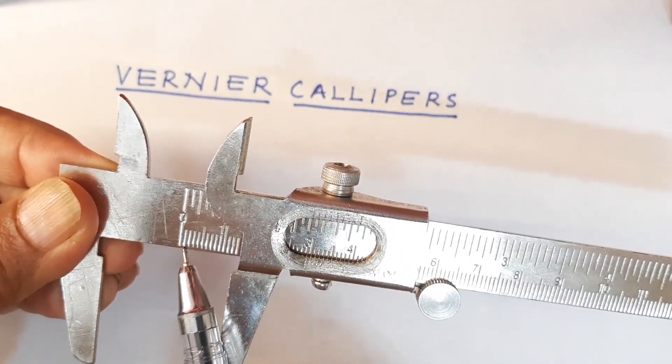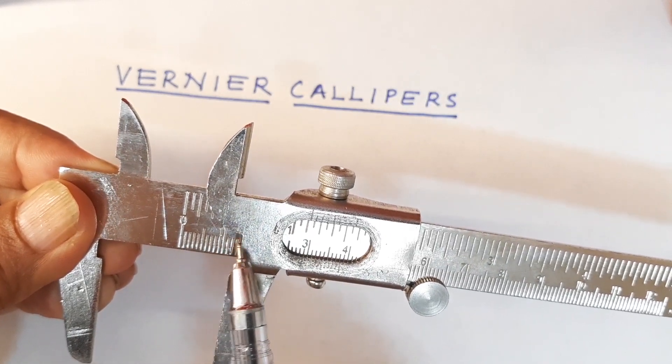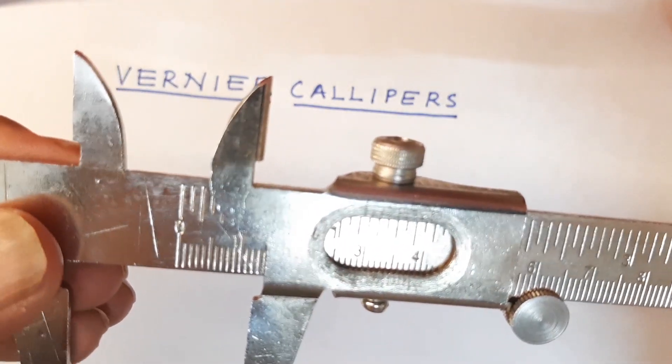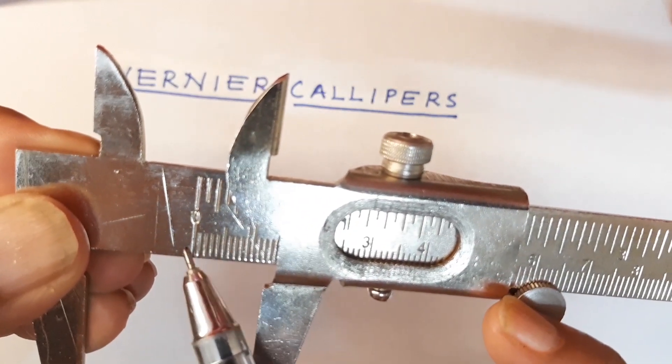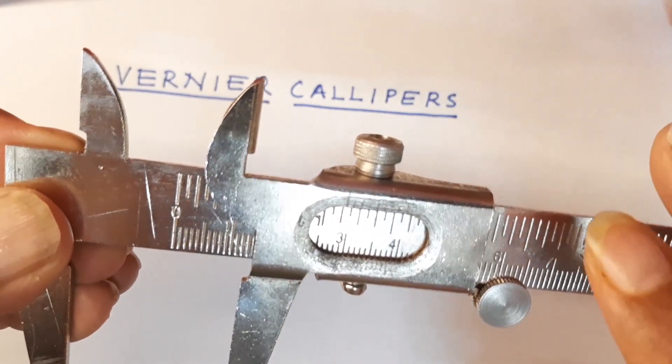The main scale has the zero over here and these are all calibrated in centimeters. Each small division is going to give you a millimeter. So here we have one millimeter, two millimeter, three millimeter, like that.